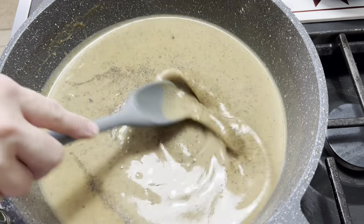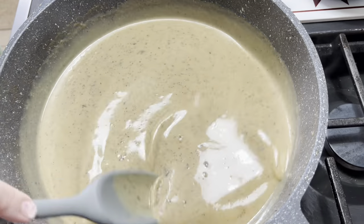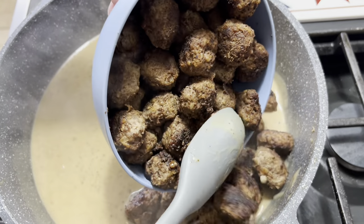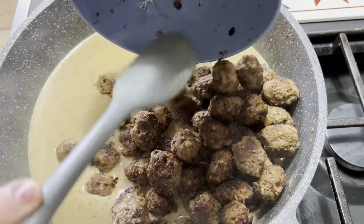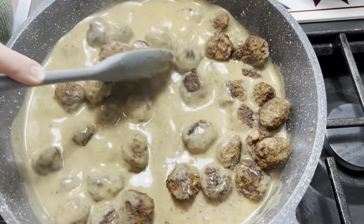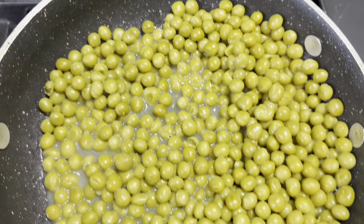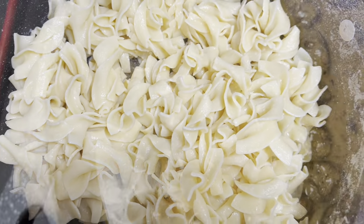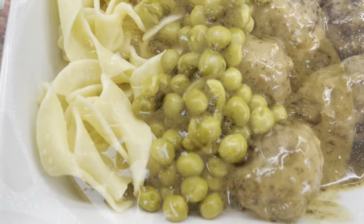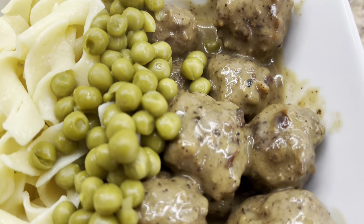Once that gravy's together, we'll dump in the rest of the meatballs and let those hang out in there while you get the egg noodles and the peas heated up. They're already cooked through — we're just giving a chance for that gravy to get nice and melded together. Here are the peas, our egg noodles with a little bit of butter, and of course our yummy meatballs. I just put it all in a bowl and served it just like that — supper was absolutely delicious. This is definitely a must try.